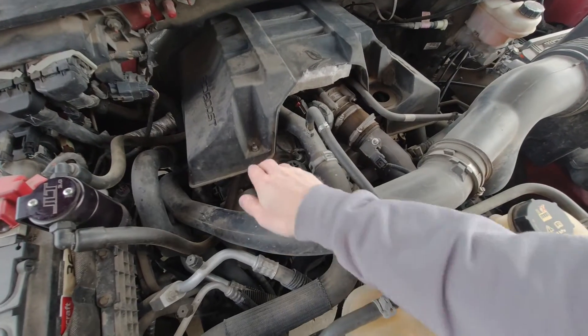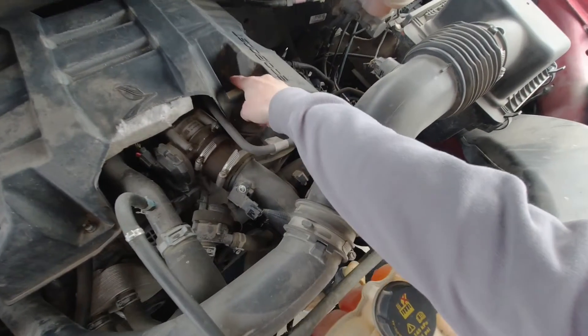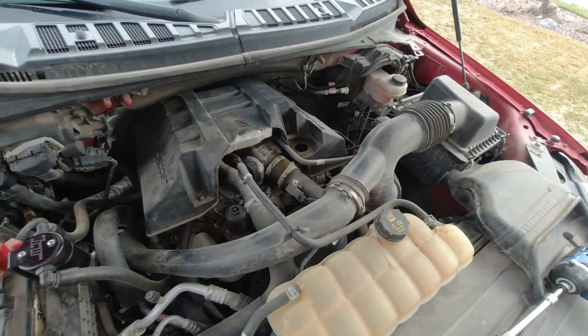To get to the spark plugs, first you're going to remove these two bolts on this cover here — one here, one here. I already took them off. That should loosen it up so you can get that off.